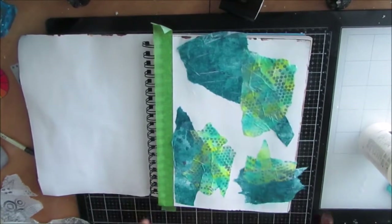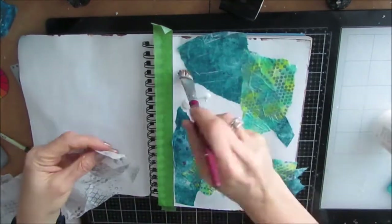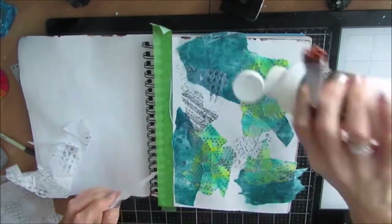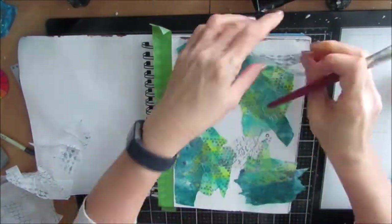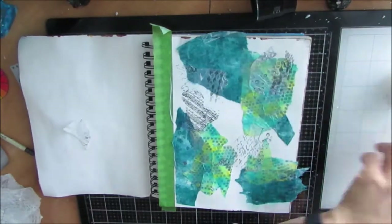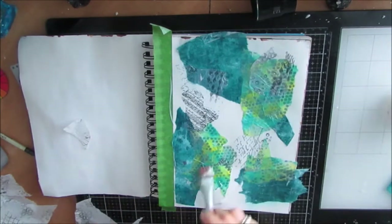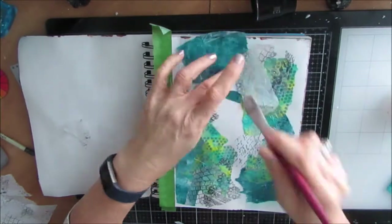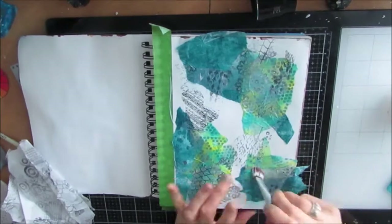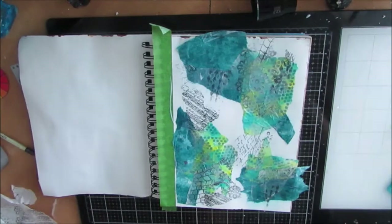When you use these collage papers as an initial layer, what you are doing is breaking that blank page. You're also starting your color story. On these papers we have color, texture, and pattern, and that will in some way, shape or form, shape the direction that this page goes. It will give you instant inspiration, even if you don't end up seeing some or all of it at a later stage. It gets you going.